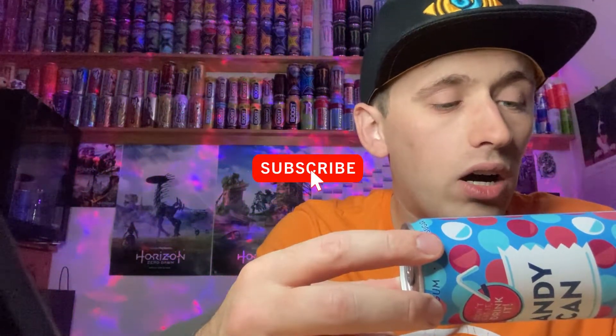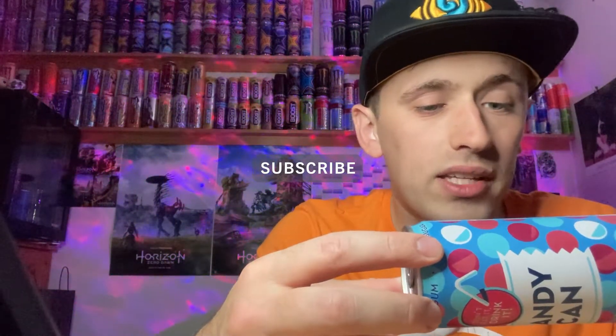Taking a closer look at the can — it's sugar-free so no sugar to worry about. The sweeteners this drink contains are sucralose and acesulfame K, which is fine. Apart from that there's nothing else particularly interesting — it's not an energy drink so there's no caffeine, no sugar. One interesting thing: Candy Can is based in Amsterdam, Netherlands.